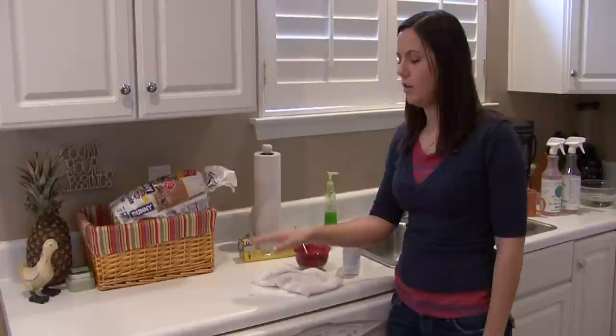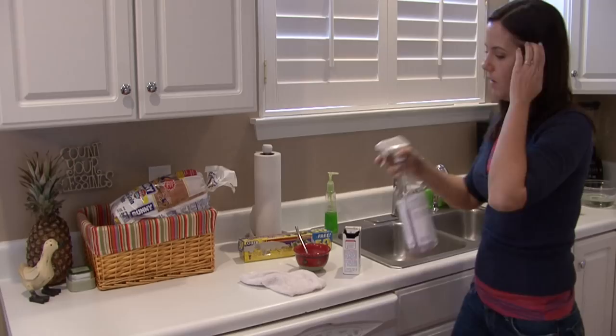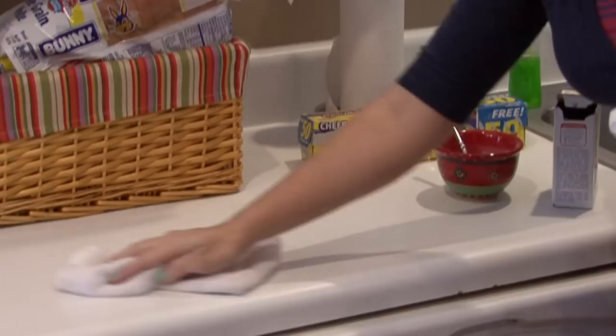Hi, I'm Rachel Eutuzis and I'm going to show you how to remove stains from Formica. Usually Formica is found on your countertops. The best way to keep it from getting stained is to wipe it off regularly. That can be done with any household cleaner.